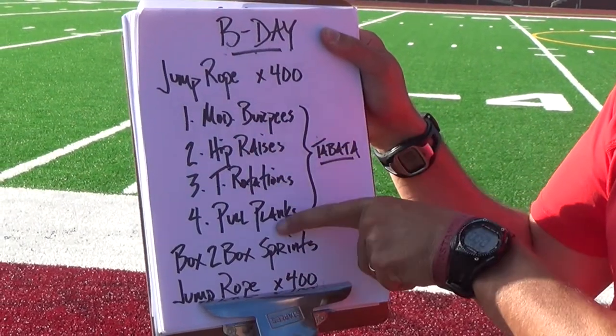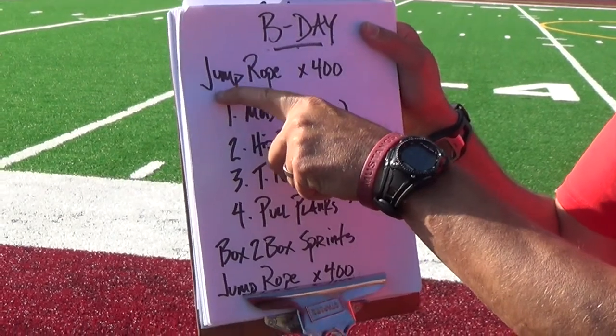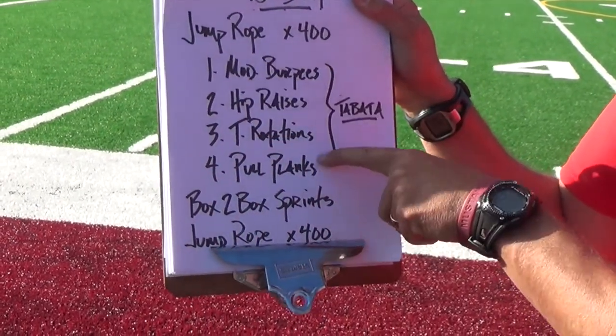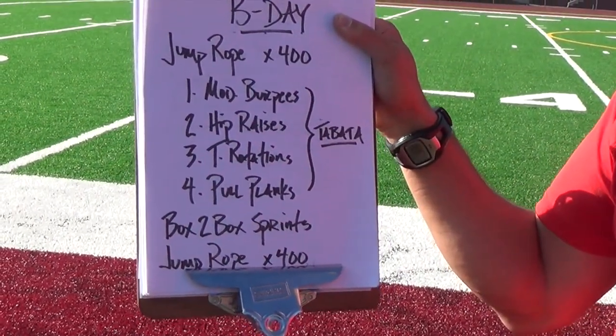So it's four, four, four, and four. We'll move after the 400 jump ropes. You can start your watch here and end your watch here, timing how long it takes you to do just these exercises with no jump roping in between. We'll move and show you the first exercise.